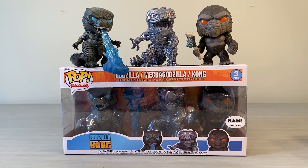What's going on guys? Back here with another Godzilla figure review. Today we're taking a look at the Godzilla vs. Kong Funko Pop 3-pack. It's a BAM exclusive. It's a really cool one. Let's jump right in.